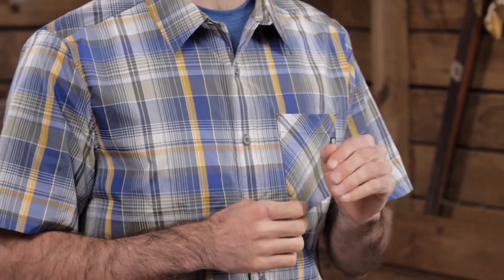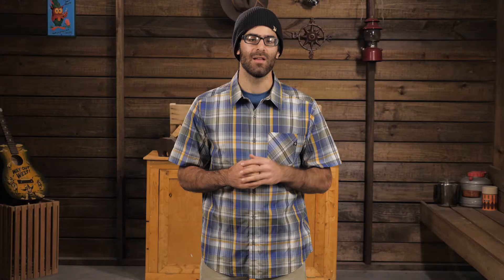It is made from BlueSign approved polyester plain weave fabric. This will be quick drying stuff that also grants excellent UV protection.